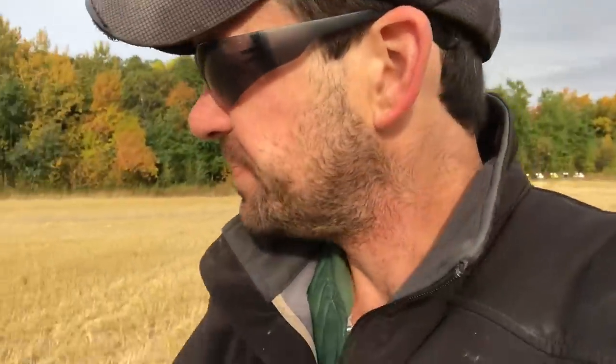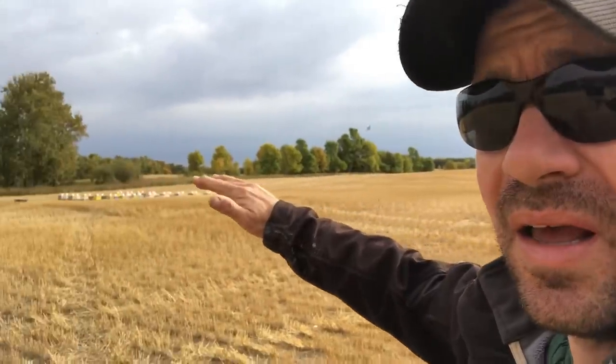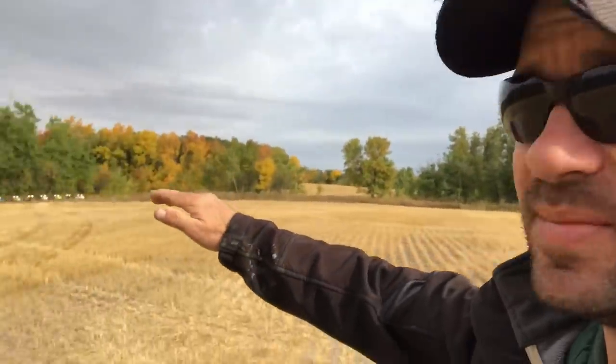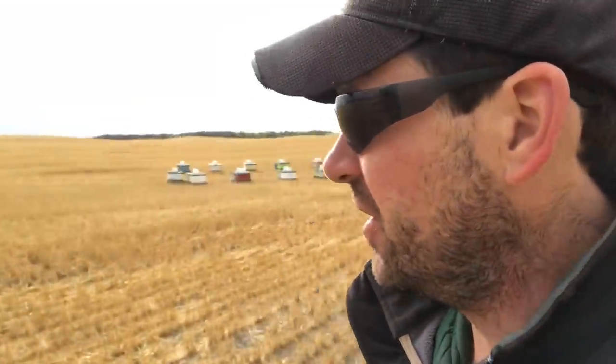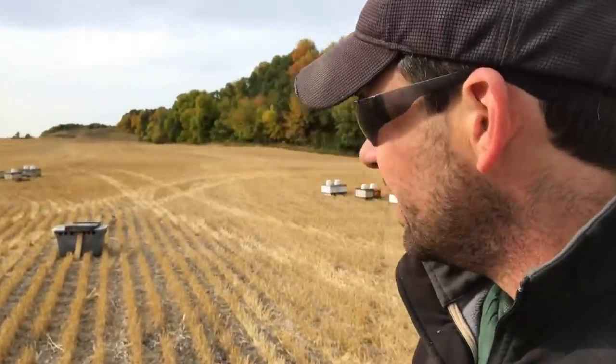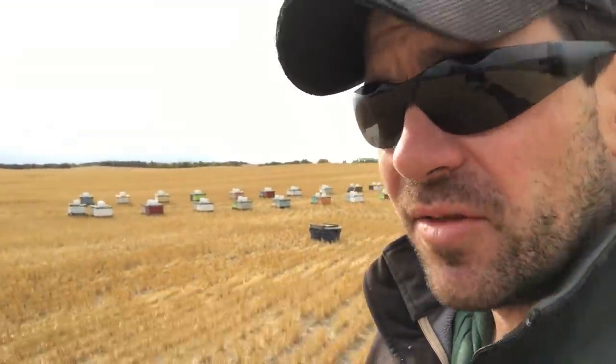Another cool morning, a little breezy, eight degrees. I have the nucs back closer to home here, parked them in beside a bee yard I originally had just up on the escarpment on the hill right behind the yard. Put them all away from home in a nice little calm spot. Wheat's been harvested, not going to bother anybody here.